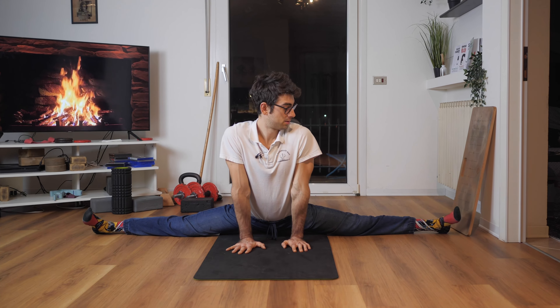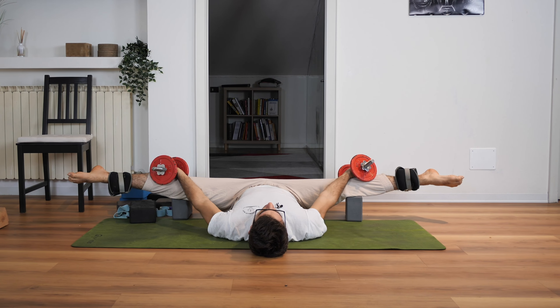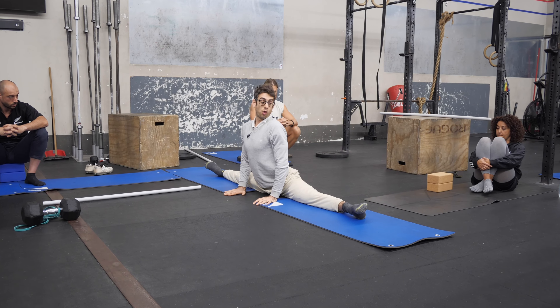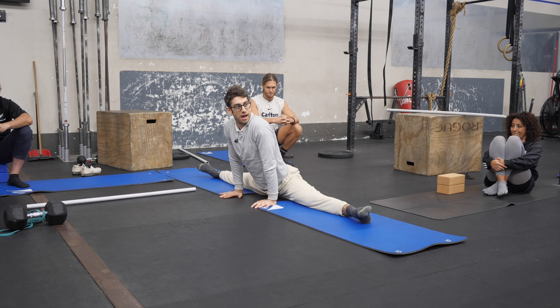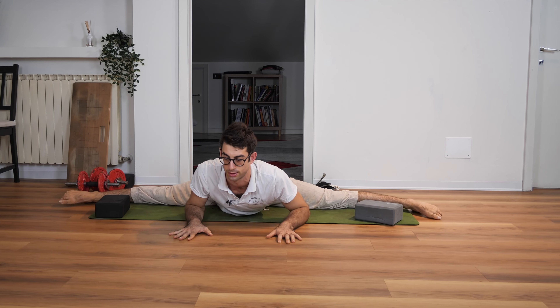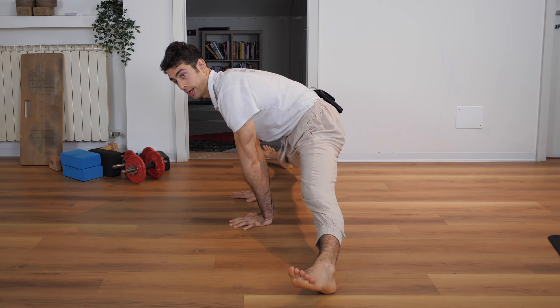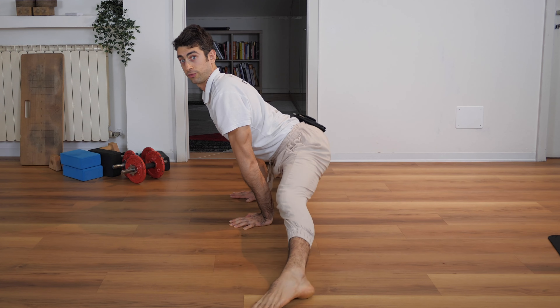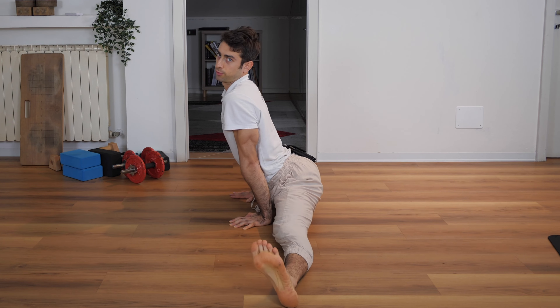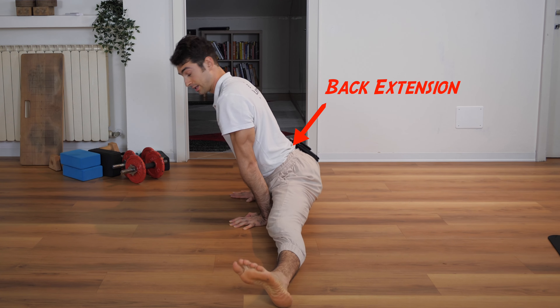There are some exercises that I wish I had known earlier to achieve the middle split, and today I want to share them with you to simplify your process toward this beautiful and hard stretching position. But first things first — why is the middle split so hard? For most people it is a combination of adductors flexibility and lower back extension. In a middle split you have to spread your legs apart, which is adductors flexibility, but also arch your back, which is lower back flexibility.